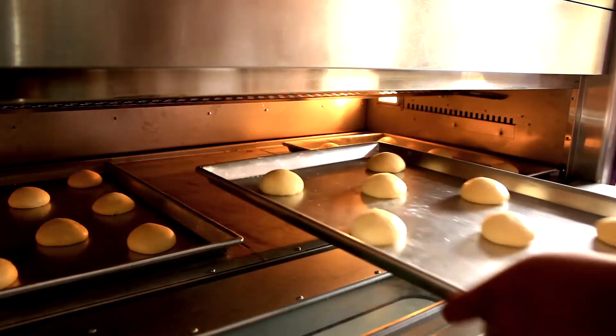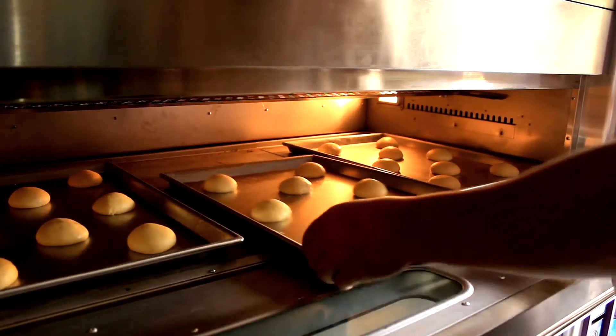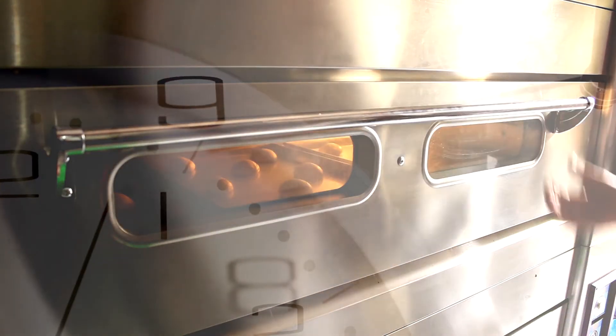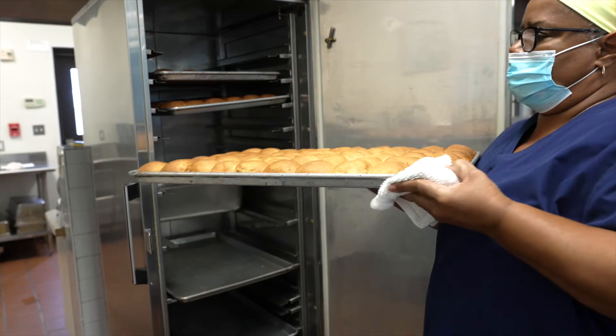Set your conventional oven to 400 degrees and bake the rolls for about 18 to 20 minutes until they are golden brown.